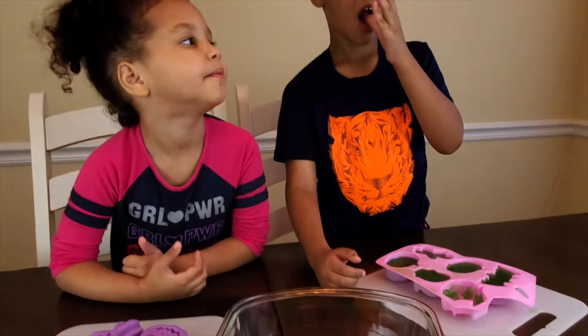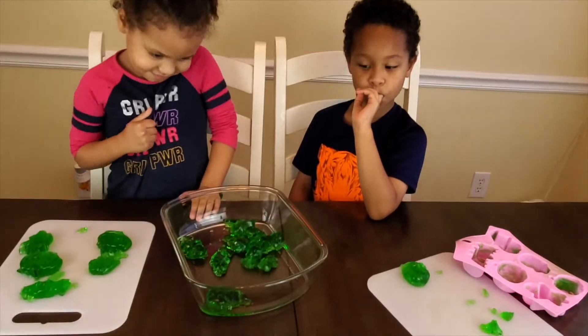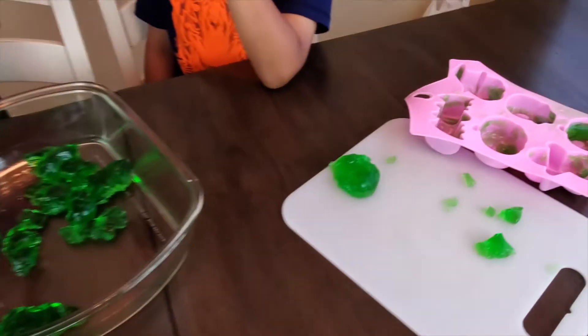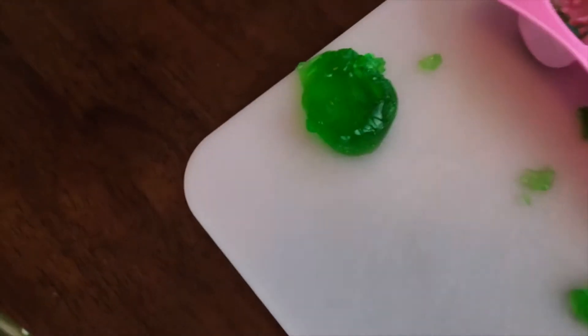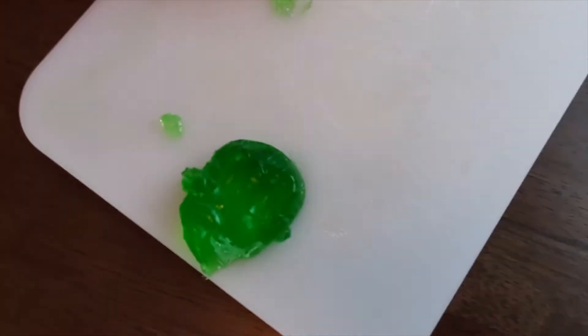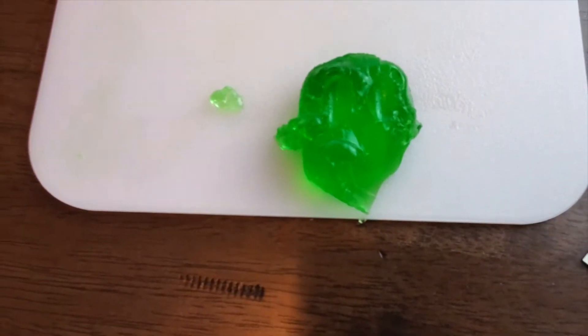We're going to pause — mom's going to try and get these out so the children don't eat them all. Okay, so this was a struggle. For real, y'all. Look at all the extra jello left over. But we got one — it's supposed to be a skull. Look at mine — it's supposed to be a zombie. I don't think it looks like it though.